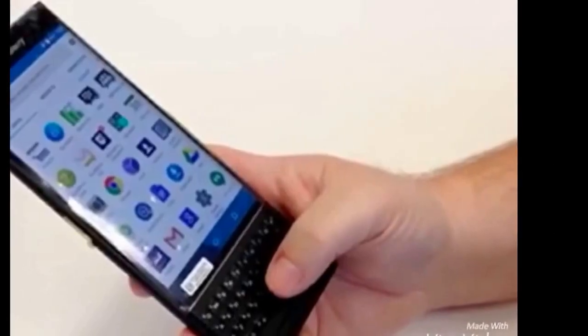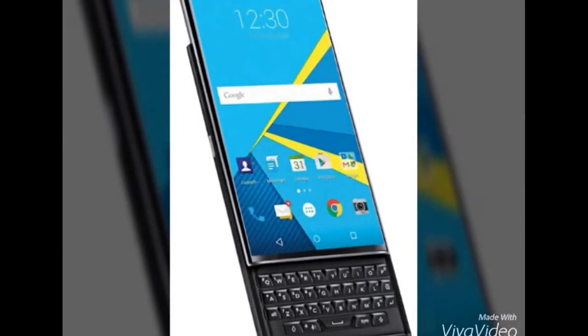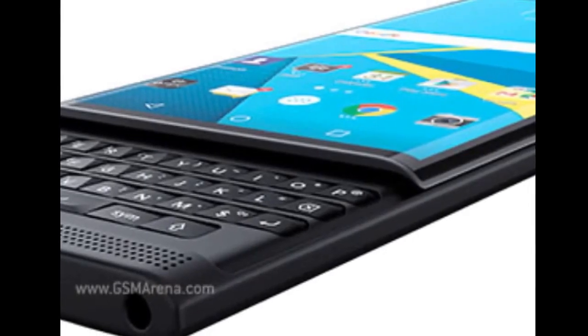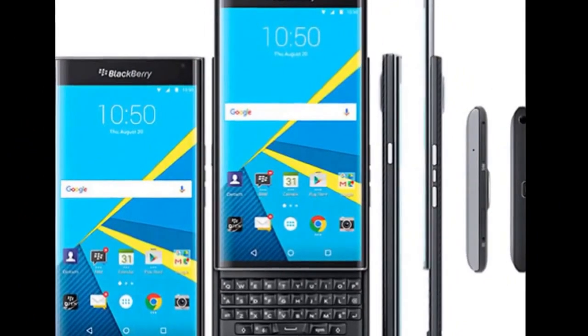The phone comes with a multi-touch function keyboard, a 4-layer quality keyboard, and a sliding keyboard design.